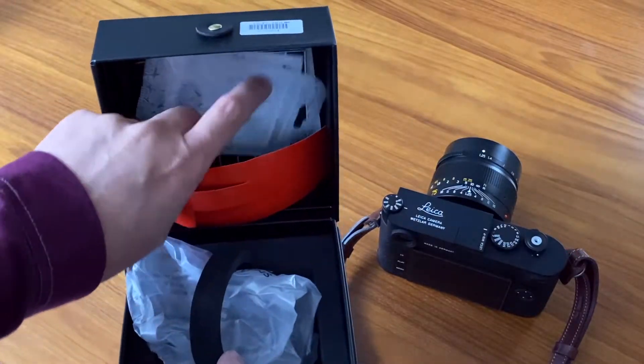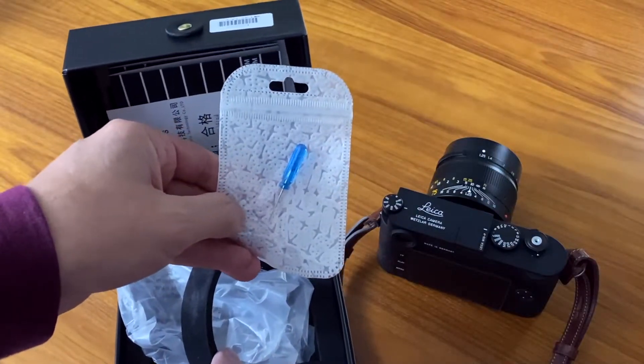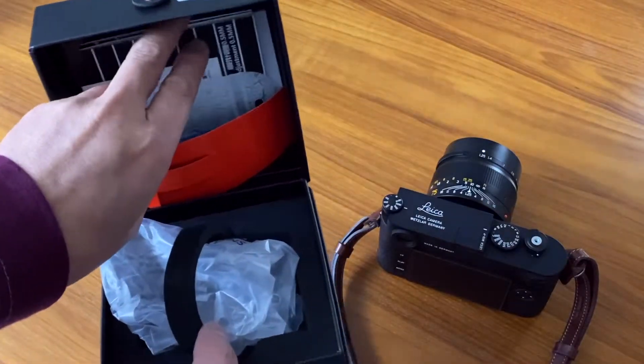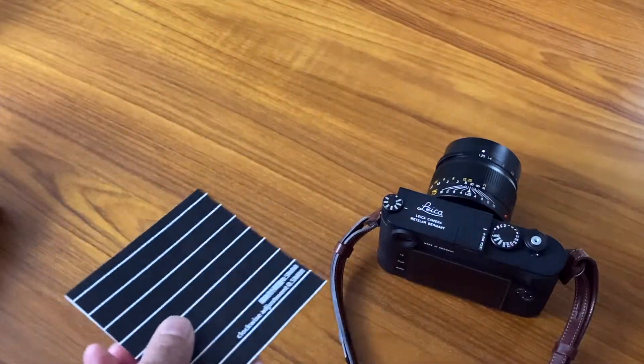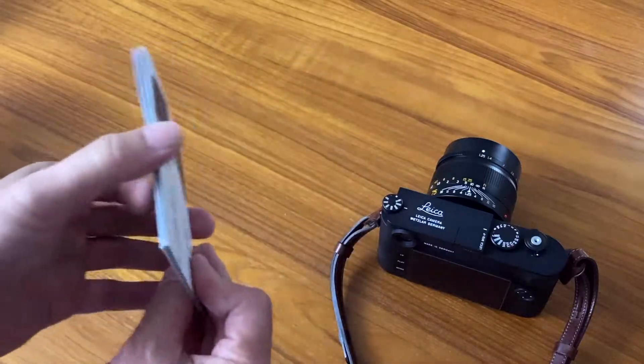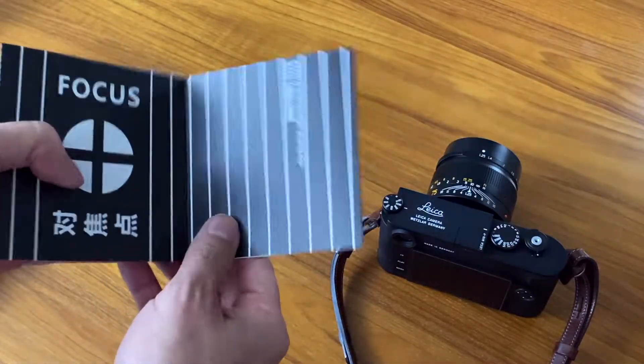This lens is unique in that you can actually adjust the focus of it. So if your rangefinder is a bit off on focus, you get a little tool to adjust that. It has full instructions on how to do it. Leica lenses don't allow any kind of adjustments, so this is kind of a plus.